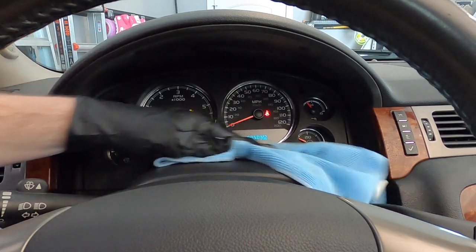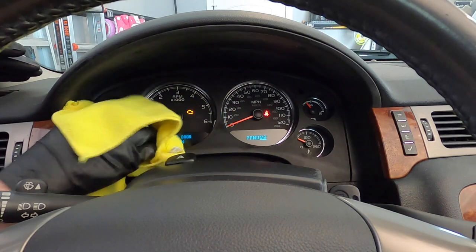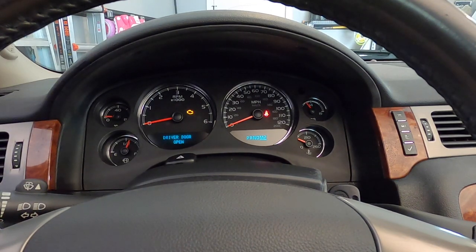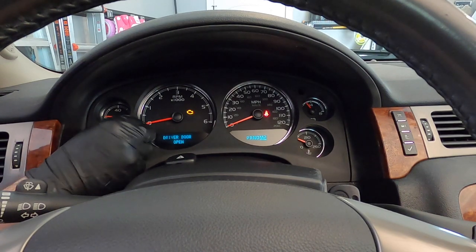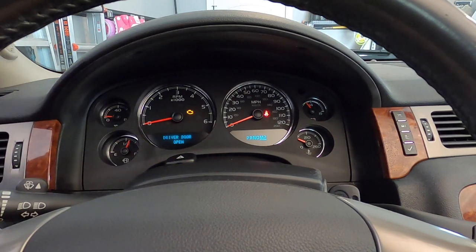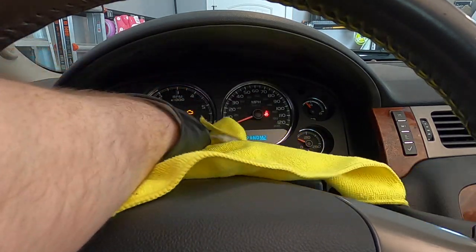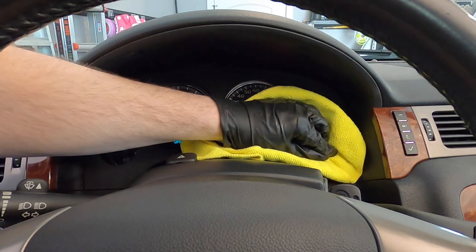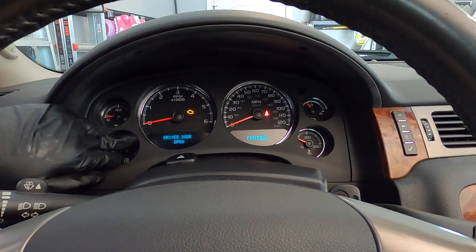I'm not showing you guys how to do the column or turn signal controls today — that's a video for another day. I'm just kind of wiping those down since I'm right here. As you can see, it's coming out nice and shiny and clean. I'm going to get a little bit of product on my finger and wipe a little area I see that's not clean yet. Sometimes you do have to use a little elbow grease — not a problem at all. You probably notice I'm not applying much pressure, just wiping, letting the rag do most of the work, but making sure to get every little gauge.